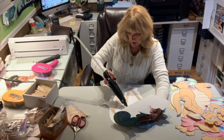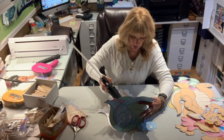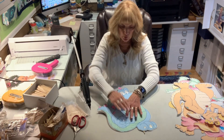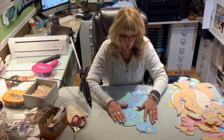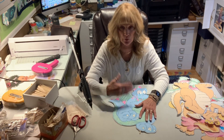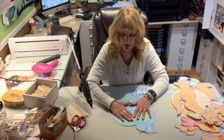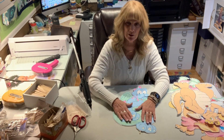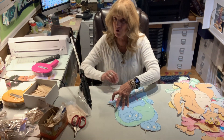I use the Epson 16500 EcoTank printer. It does not use cartridges — it uses tanks — and I absolutely love it. People ask me what I would recommend. I like the Epson because I love the way it prints, and I love the EcoTank because for me it was affordable. It lists for $1,200 but you can get it on sale for around $800 all the time. And if you do a lot of printing, you have no idea how much ink you save.